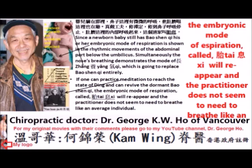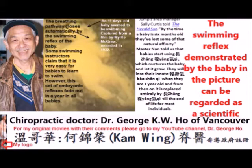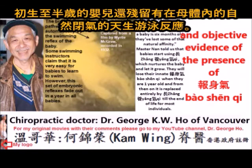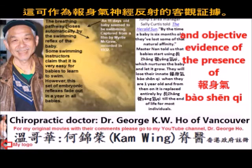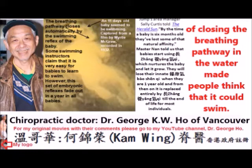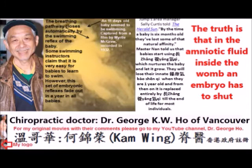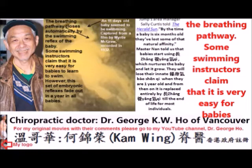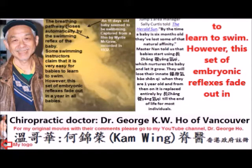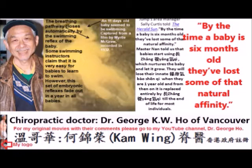The swimming reflex demonstrated by the baby in the pictures can be regarded as scientific and objective evidence of the presence of Bao shen qi in newborn babies. This 11-day-old baby's residual embryonic swimming reflex — or closing of the breathing pathway in water — made people think it could swim. The truth is that in the amniotic fluid inside the womb, an embryo shuts the breathing pathway. Some swimming instructors claim it is easy for babies to learn to swim; however, these embryonic reflexes fade out within a year, as observed by experienced swimming instructors who noted that by six months, babies have lost some of that natural affinity.